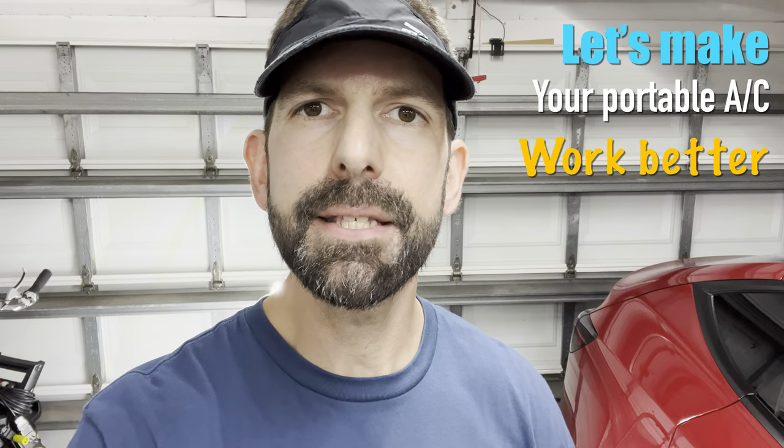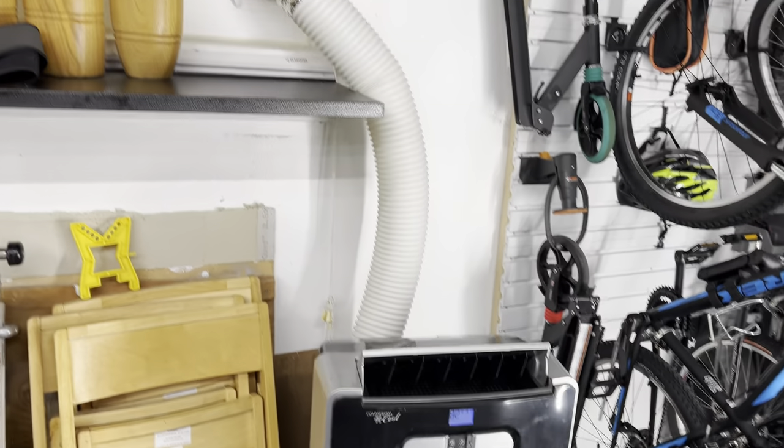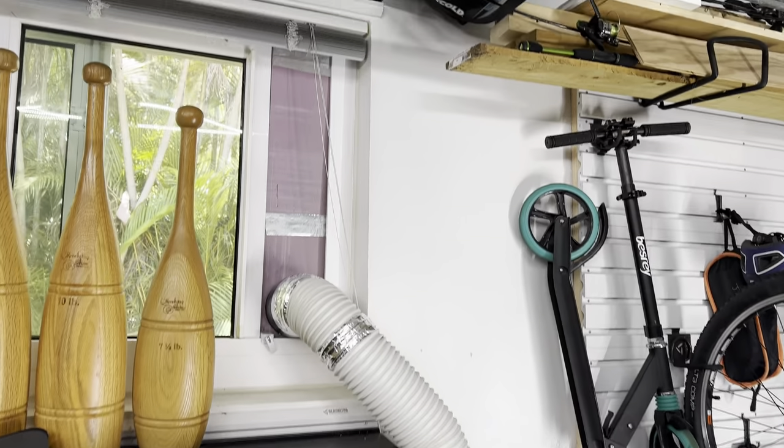Welcome back. In today's video we're going to see how well some of the efficiency tips I found online work for portable AC units like this one I'm using in my garage to keep things cooler when I'm working out here in the summer. What I came across most commonly is that the efficiency loss is due to this exhaust tube behind me.